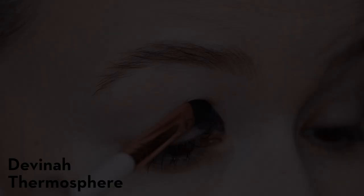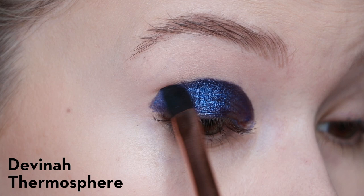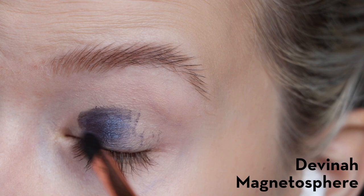First eye swatch up is Thermosphere. I put it over the Helen E base with a flat brush from Colourpop, and I'm not really a fan of the way this brush applied the multichrome, so I ended up switching brushes after this eye. This one has a really beautiful dark blue to purple shift. On the other eye I'm putting Magnetosphere, which is more of a teal to purple, but also depending on the lighting it can almost be a purpley-pink shade.